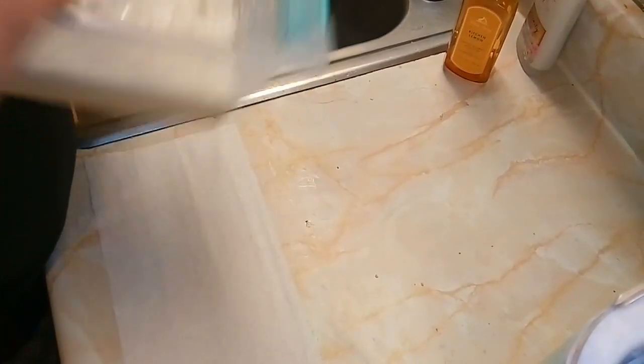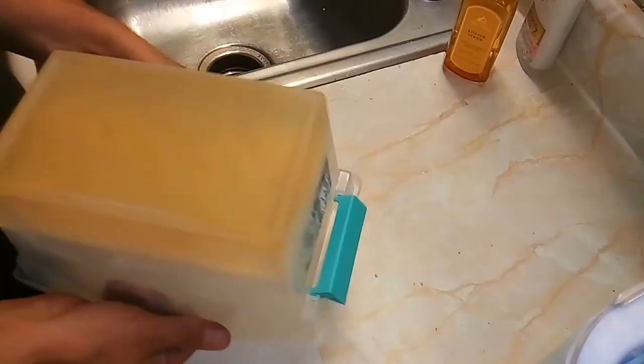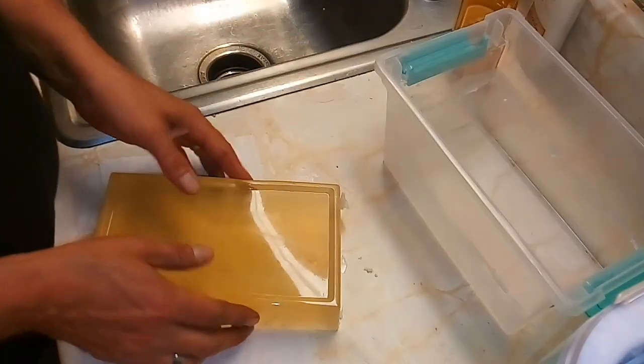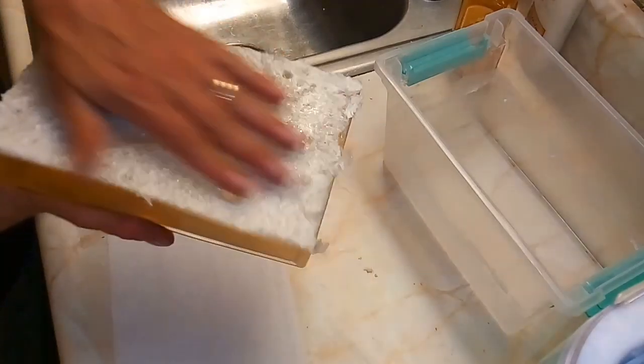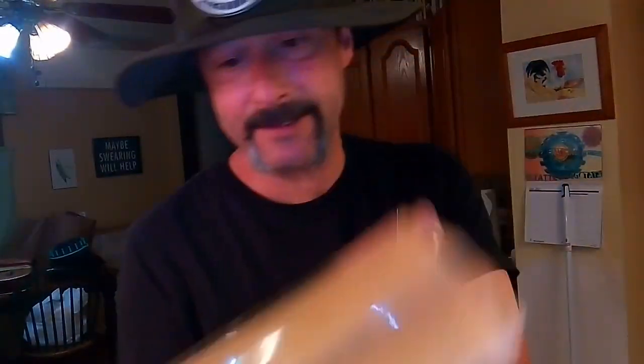Let's pop this bad boy out. I've already gone around the edges and pushed them down so it should pop out pretty easy. There we go - see, that's the bottom there. As you can see, it's fairly clear. Let me get you in a better light. You can see my hands behind it - this light does not do it justice, but it's fairly clear. The gel turned out pretty decent.